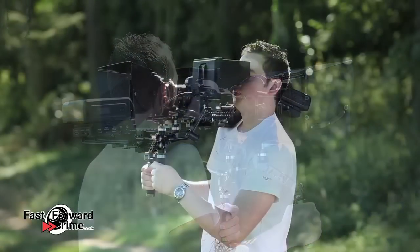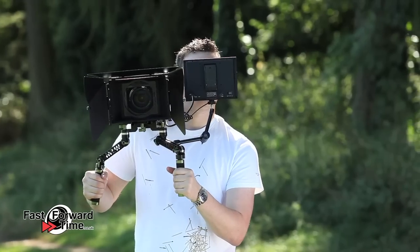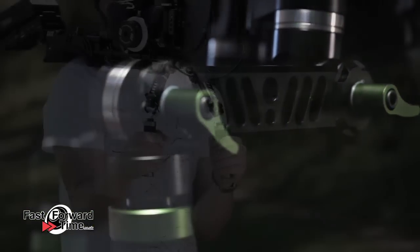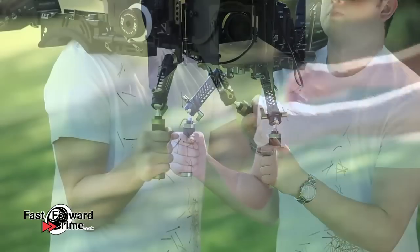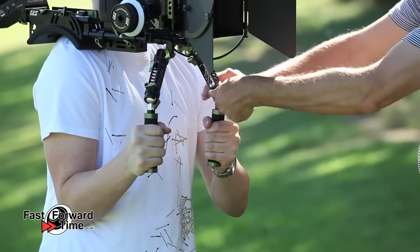Lampart offers several hand grip options. The first pair to demonstrate are the UGO2 deluxe quick release adjustable hand grips. There are three different adjustment points on each side of these grips, enabling numerous options. Next, the UGO1, which is similar to the UGO2 except it uses ball joints instead of rosettes to adjust the position, which some people prefer.